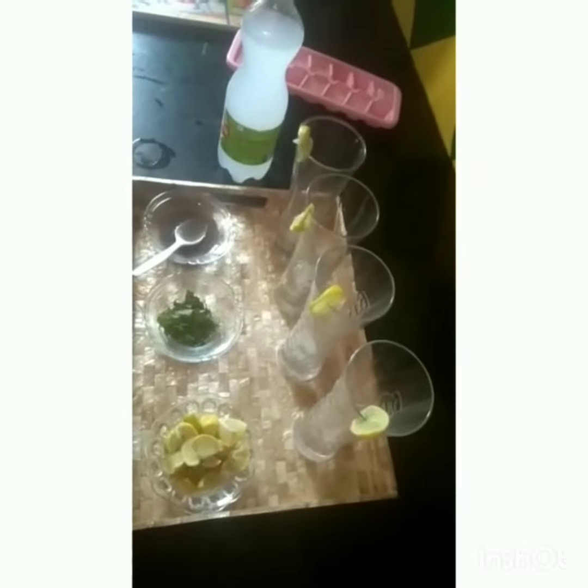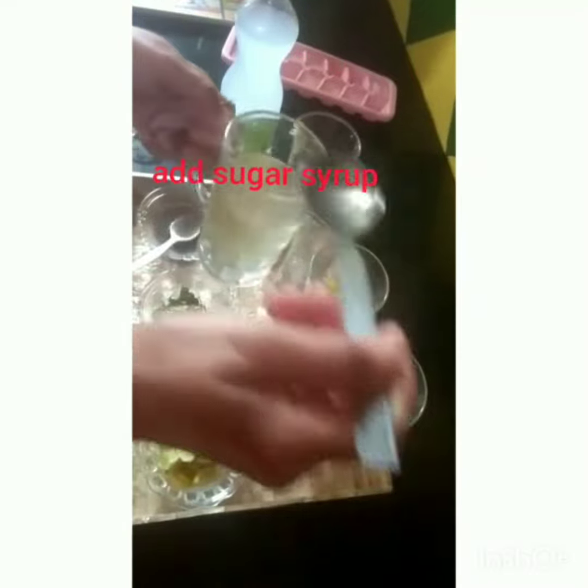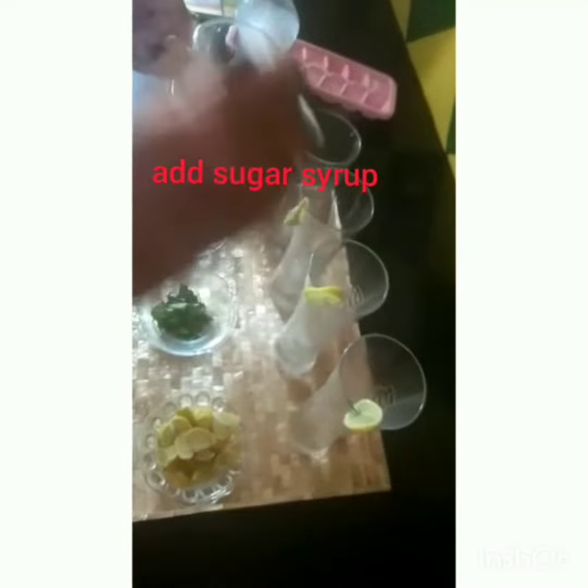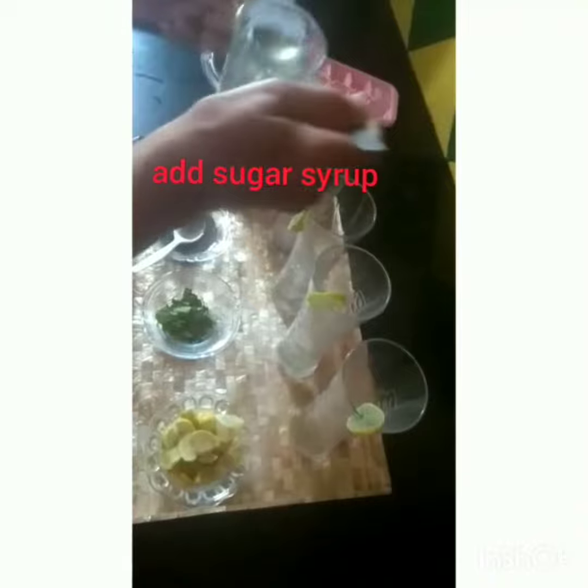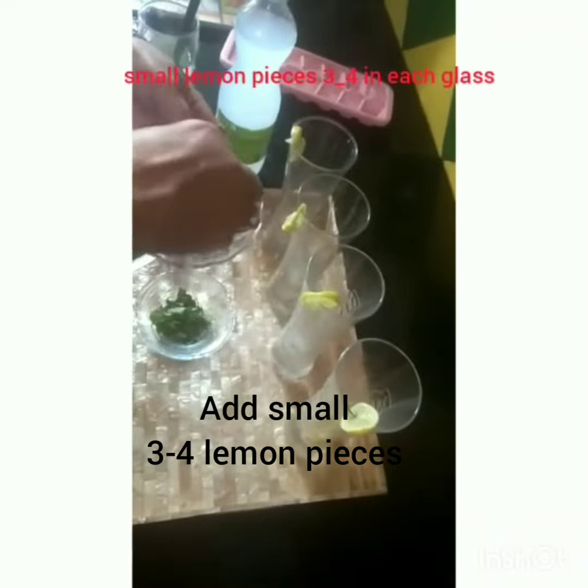Add the charcoal in the pot. You can put some garlic in the pot. Add garlic salt in the pot.